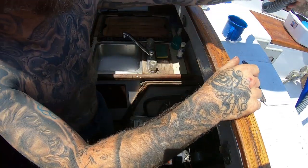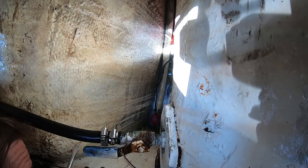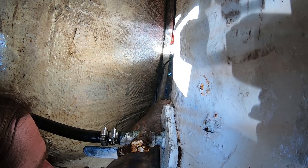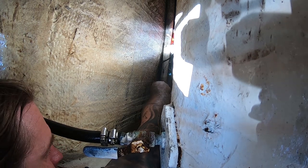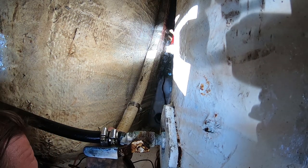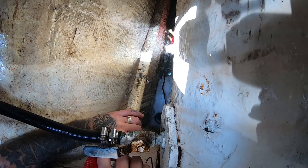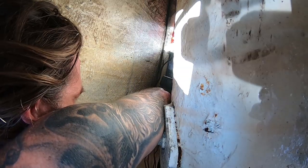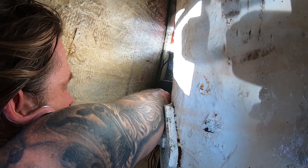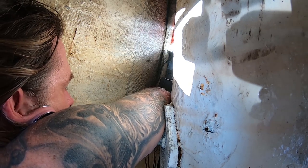I set both ends out in the cockpit so any remaining water drains out and doesn't stay in the boat. Now it's time to start unhooking everything. I had all these wires zip tied together so they were nice and tidy before the chaos erupted — the cables are already loose.